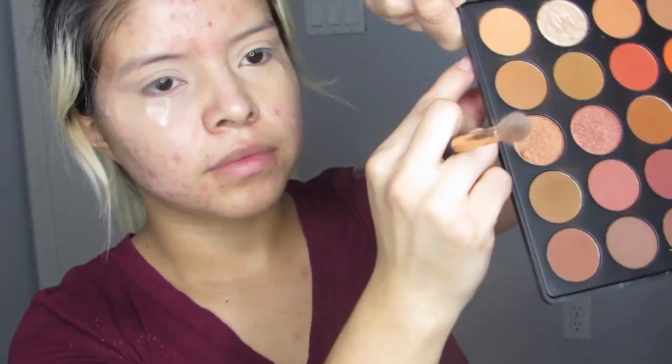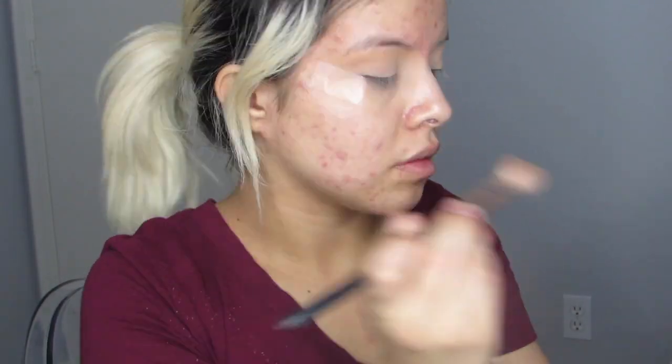Now I'm going in with the palette and I went in with the first shade which is called Universal. I start applying that as a first transition color on all my crease and a little bit above my crease, just making sure to blend that color and build that color up as well.